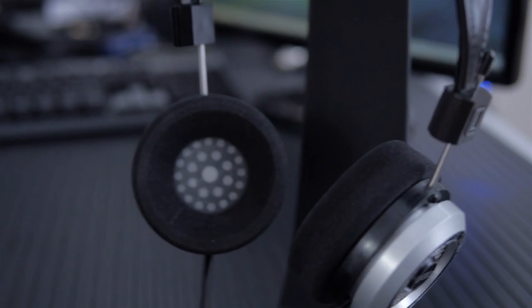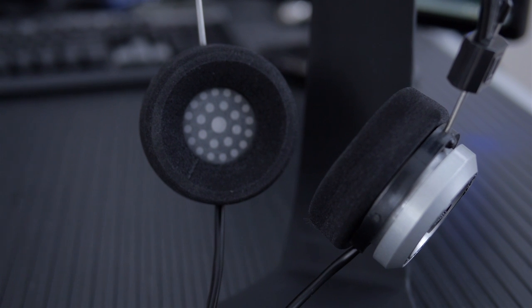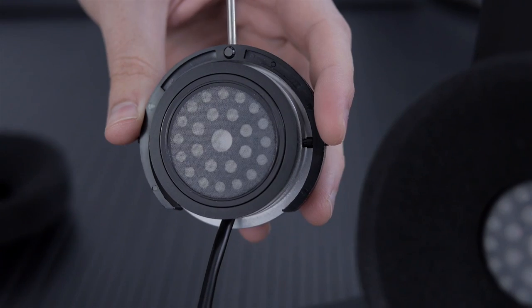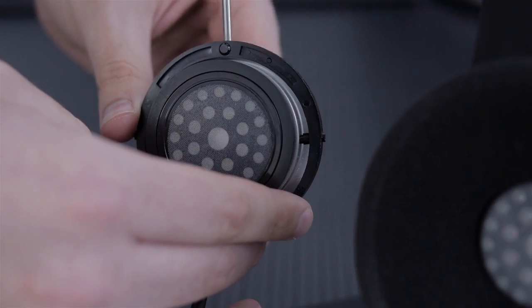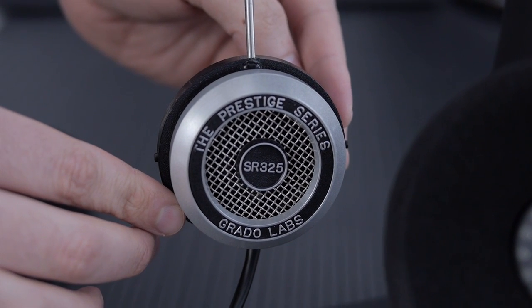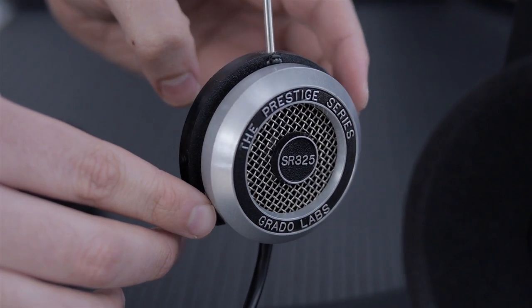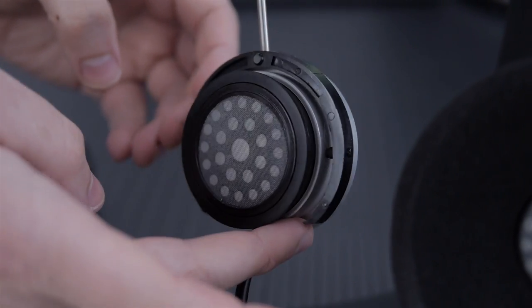Let's talk about specs real quick. Sound quality matters more to me than specs, but the frequency response on these is 18 to 24kHz and the impedance is 32 ohms, meaning these are appropriate for anything from portable devices, but they'll certainly sound really good with a good headphone amp delivering clean audio. Since these are 32 ohms, if you've got a device with a lot of output impedance, it's going to affect the sound quite a bit, so you want to make sure you have a nice neutral source.